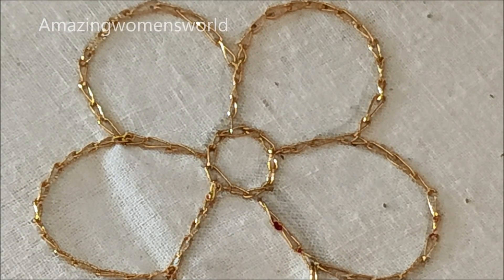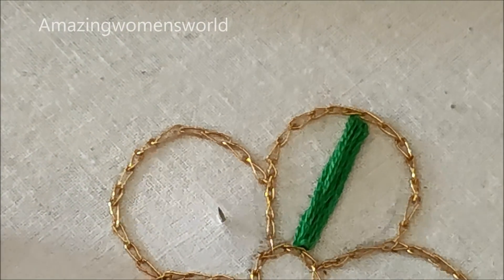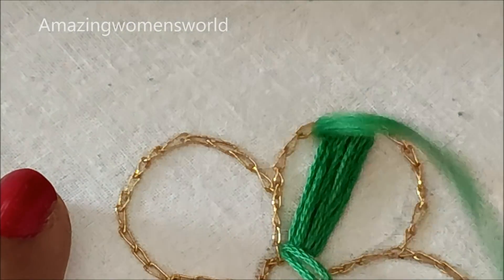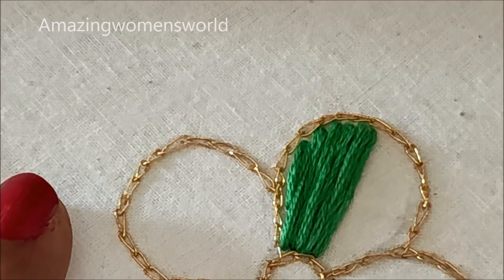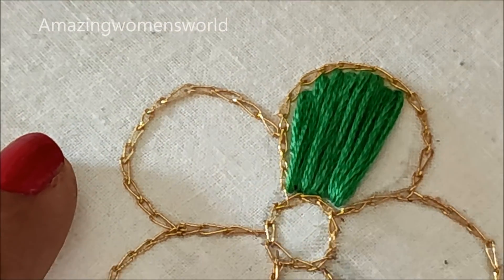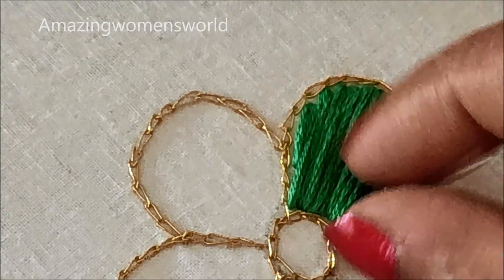For the filling of the petals I'll be going with anchor thread of 12 strands, but you can also try with other embroidering threads, silk threads, or woolen thread as per your availability. Select a nice color combination that suits your saris or dresses to really highlight when you wear it. For the filling I'll be going with satin stitch, starting exactly from the center — once the left side is filled I'll go to the right side. This way we get a unique and nice finish. This is how I'll fill all the petals with satin stitch.